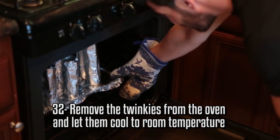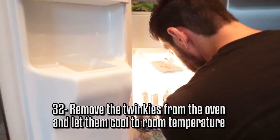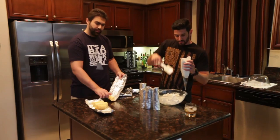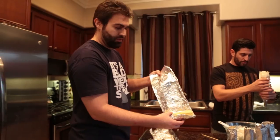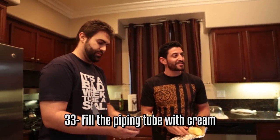Josh is gonna take these Twinkie molds out of the oven. You want to let them cool to room temperature, or if you're in a rush, you can put them in the fridge or freezer to cool faster. I really like the fact that they're all different — a human made this, not a machine. I've loaded up this piping tube full of cream and now I'm gonna stuff it in these Twinkies.